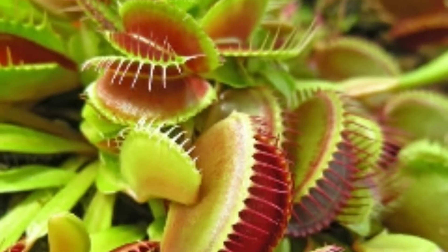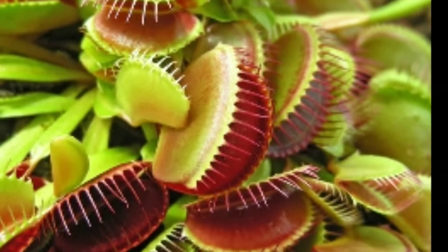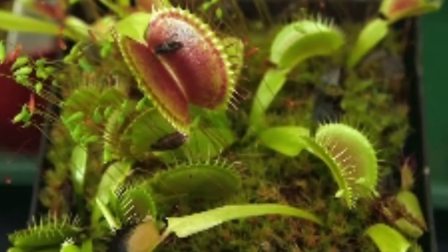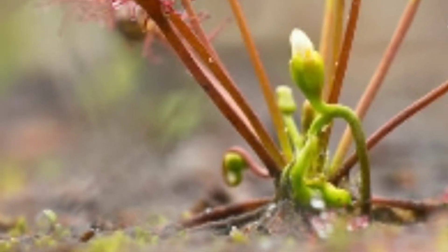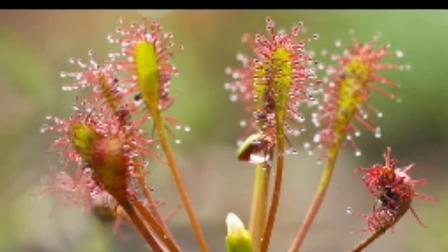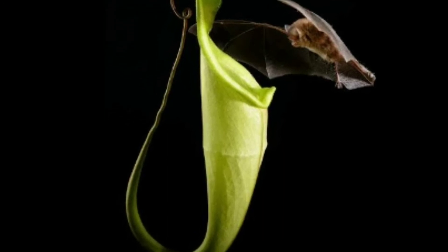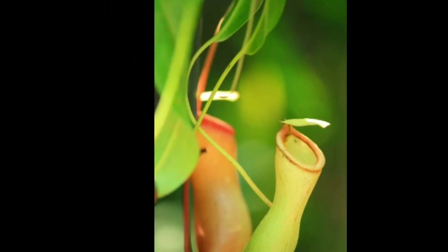This is a carnivorous plant. This is not a photosynthesis plant. This is a carnivore plant in the botanical gardens.